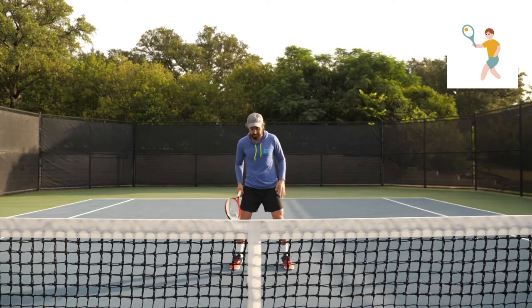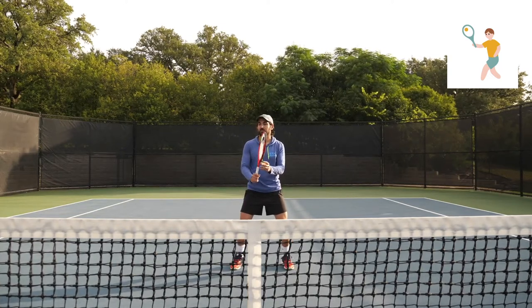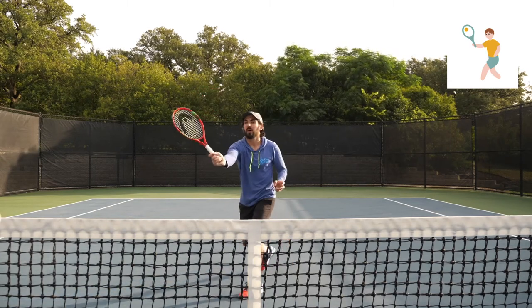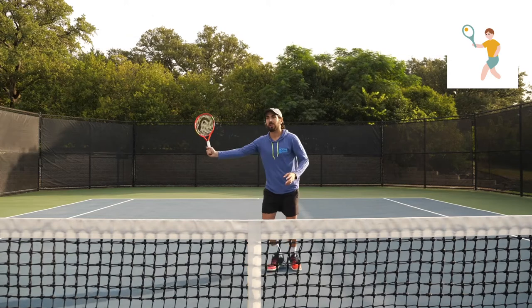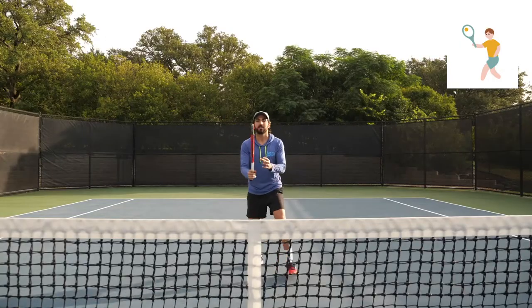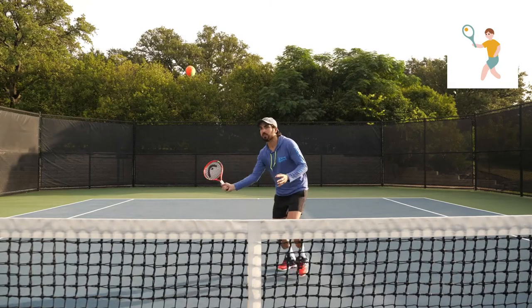For those of you with the racket, go ahead and get in ready position — we're going to do five stationary volleys. Racket out like a high five. One, two, three, four, five. Feel free to do as many of these as you want.